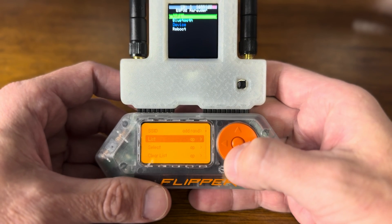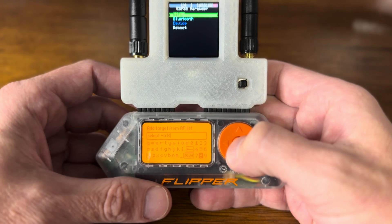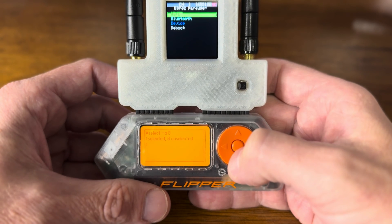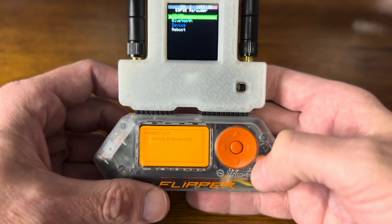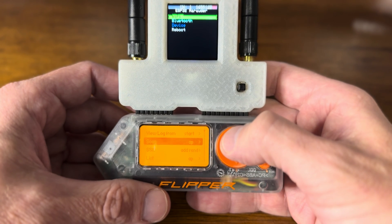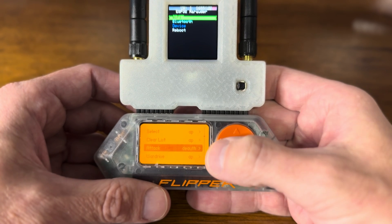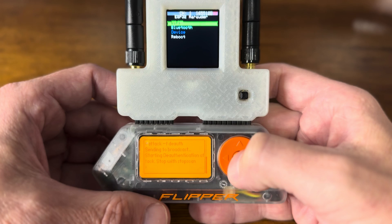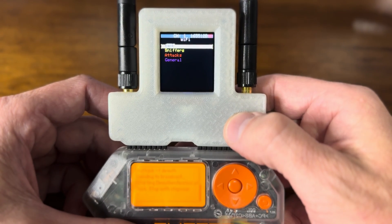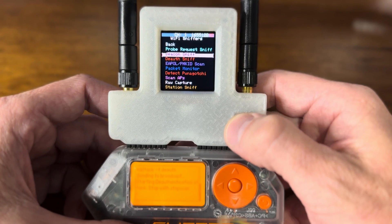I see something. I'm going to select something that I saw. Now I go back, I'm going to start an attack — a deauth attack. All right, that's started. Now over here let's view this deauth attack.